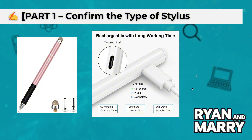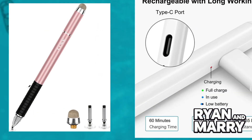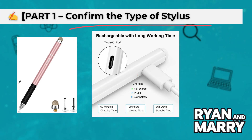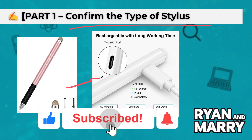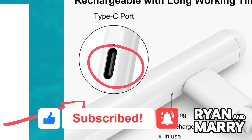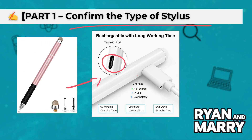Part 1: Confirm the type of stylus. First, let's identify what kind of stylus you have. If it has a rubber or a mesh tip, it's a Capacitive Stylus. If it has a button or needs charging, it's a Bluetooth Stylus. Capacitive pens work instantly; Bluetooth pens may require pairing.